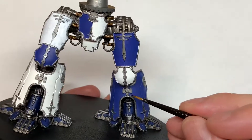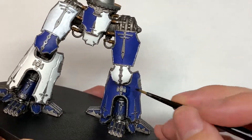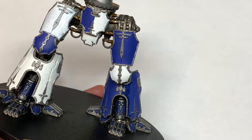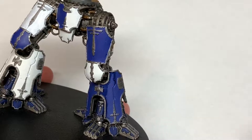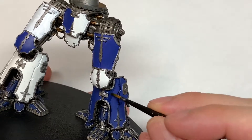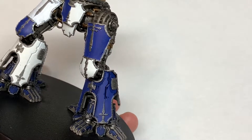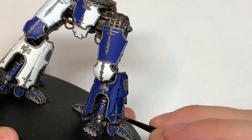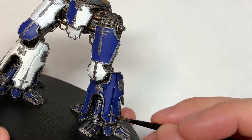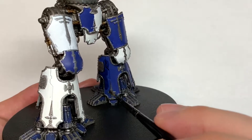Now I'm going to use Drakkenhof Nightshade on the rest of the armor plates. As we did with the smaller ones, we're going to be going around the edges, around all the details, filling in any little bits. If you want to wash the whole thing you can — it means that when you're colouring in that blue a little bit later it will all have the same shade beneath, so it will fit together a lot better, but it's not necessary if you don't want to.